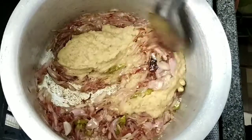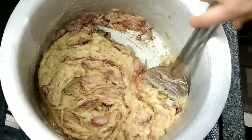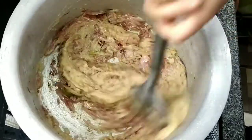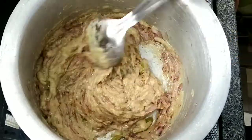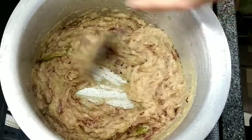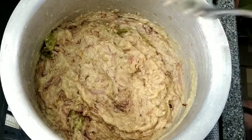We will taste the paste at this stage and mix it in well.